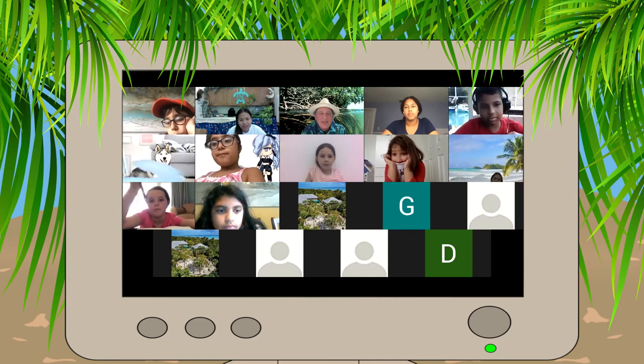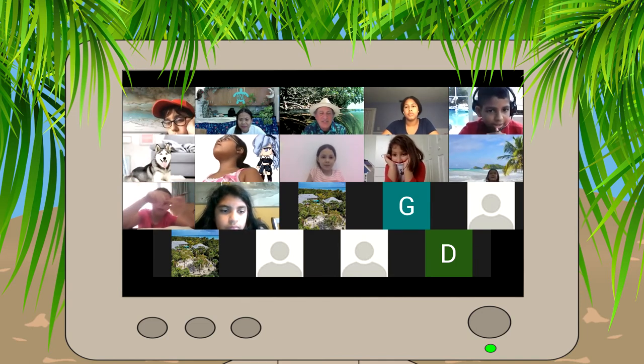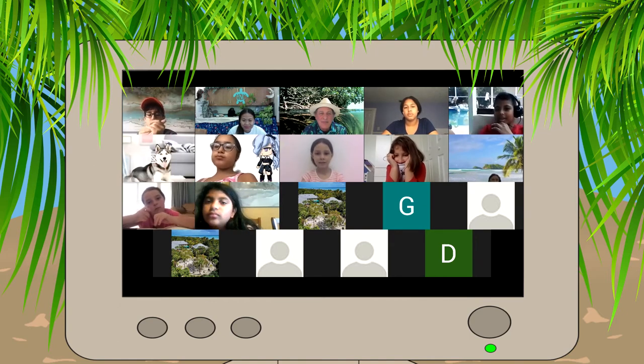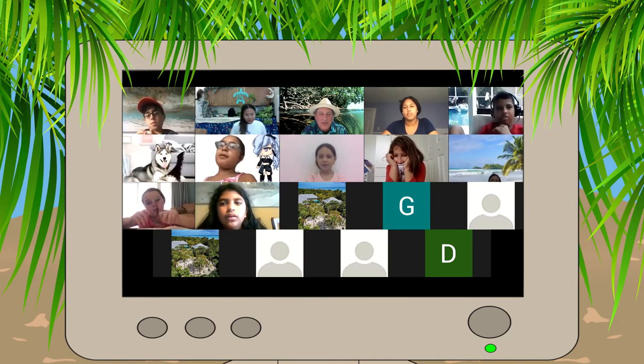Guys, we just wrote a song. We did. It's got two verses. It came out a little different than I thought it was going to come out, but that's always what happens.